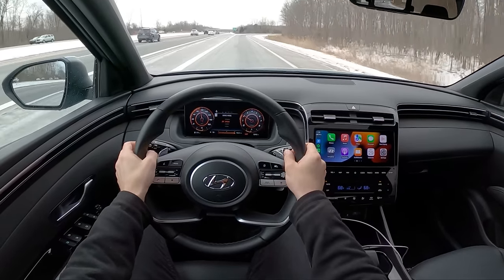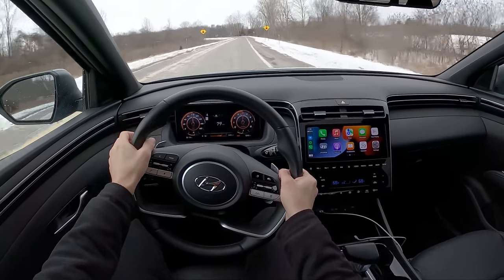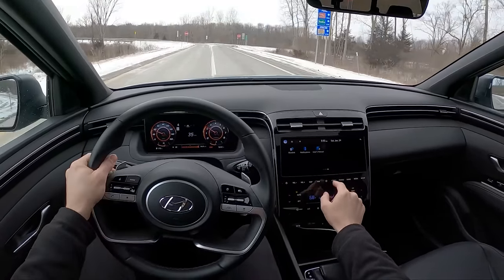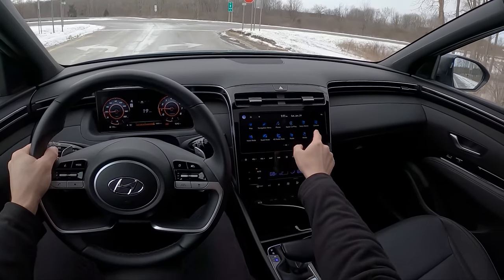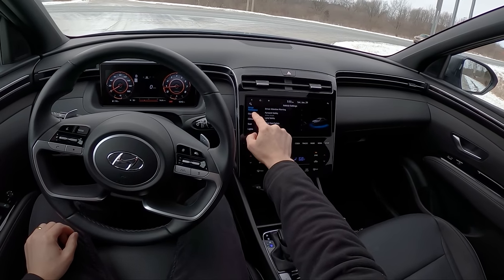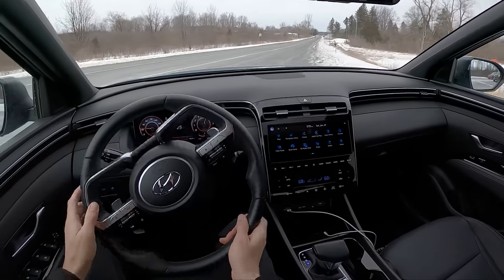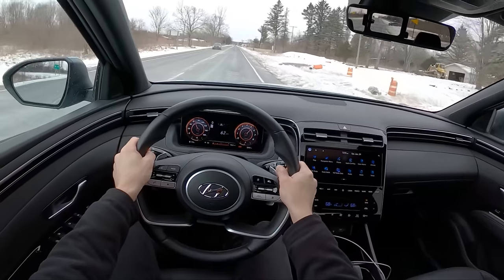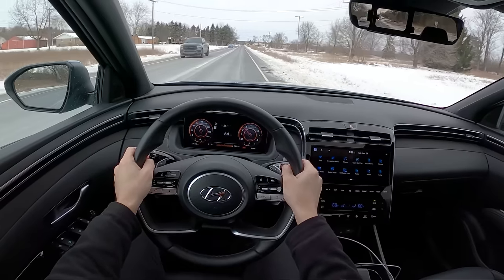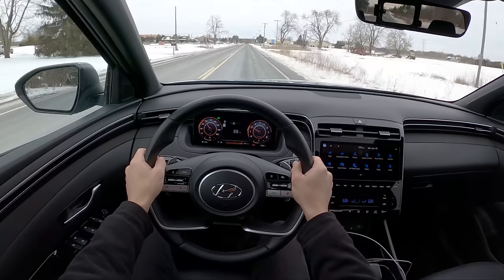Let's put it into sport mode — you can see the gauge cluster changes. The engine's pretty quiet, actually. Otherwise, this just drives like a normal Hyundai crossover. Ride quality's good, pretty quiet on the road. You've just got a little truck bed in the back.